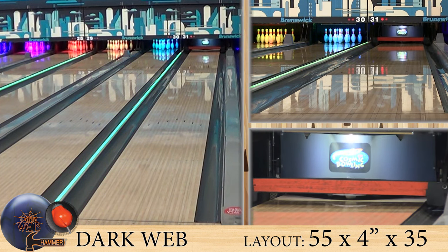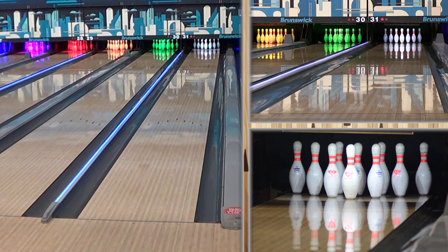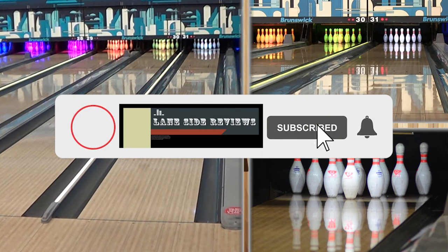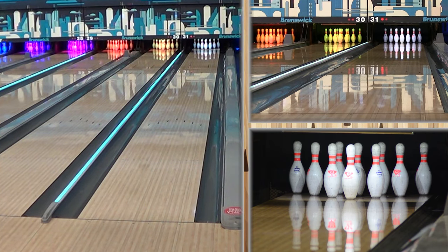So we got the Dark Web here from Hammer. Out of the box, the cover feels like a porcupine. And when I looked up the cover stock on it, lo and behold, we're looking at the Aggression Solid cover stock. And I think we've seen this on a couple of other balls before, haven't we? Oh yes, we have. Quite a few.